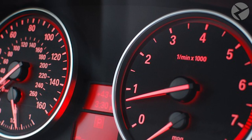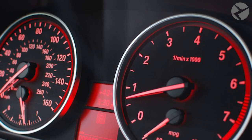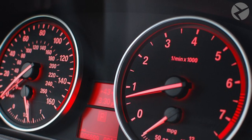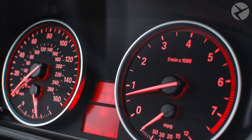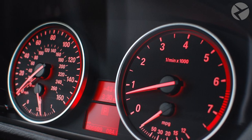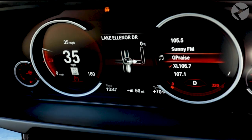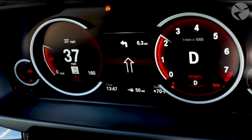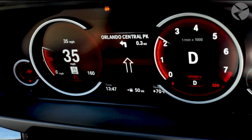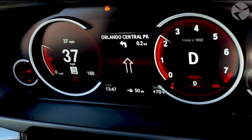In today's video we're going to show you how to upgrade a standard analog instrument cluster to a nicer digital instrument cluster in an F15 BMW X5. It's a great step up from the standard cluster — it completely transforms the look and feel of your interior. This kind of cluster is also called a 6WB. The installation process will be exactly the same for an X6 as they have roughly the same interior. If you're interested in ordering a cluster like this, make sure to check out the link in the description and get in touch with us.